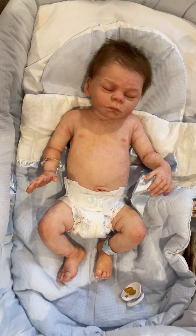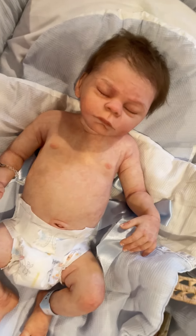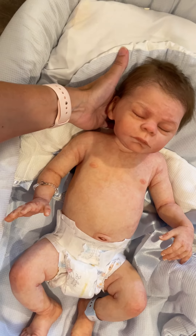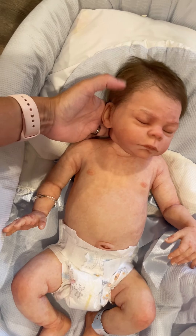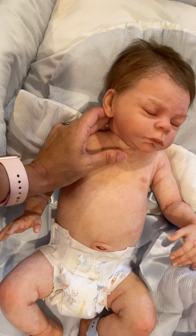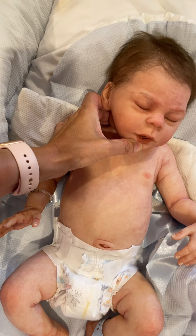Here is Alejandro Asleep. Alejandro Asleep was our very first project between D3 Creation and Laura Tuzio Ross. It was the first time I had ever done a ball jointed head and an interior mouth.